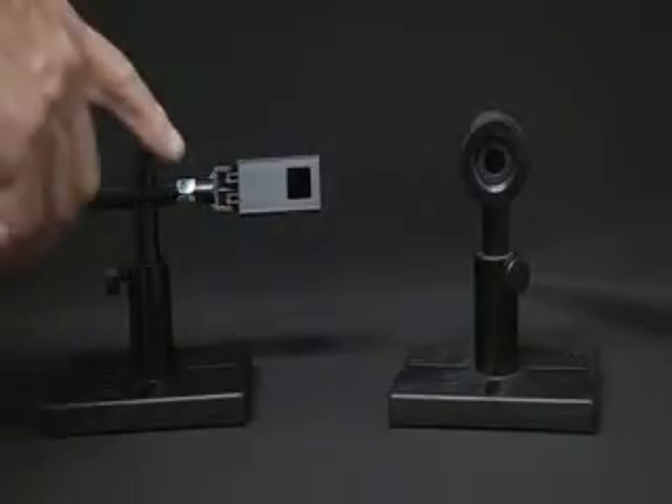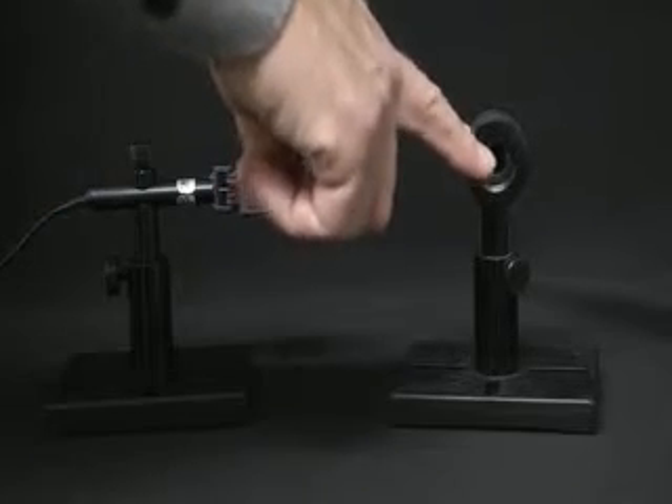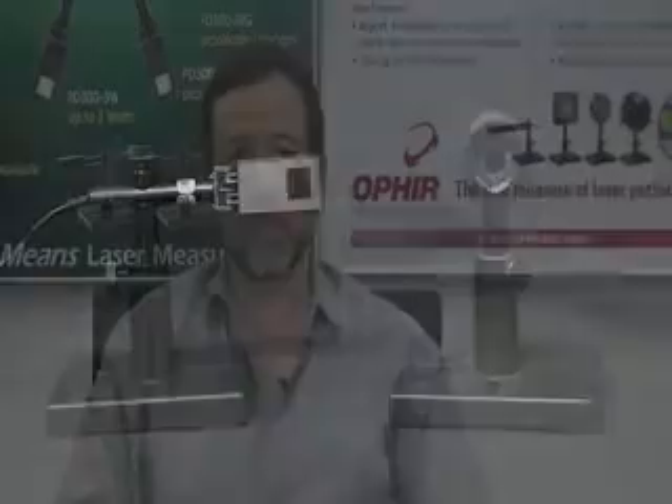Ophir offers these sensors in two configurations: an off-axis wand configuration, and a round configuration for applications requiring the sensor to be mounted on the same optical axis as the rest of the optical setup. There are also various accessories available, such as fiber optic adapters and a special seven millimeter aperture for CDRH measurements, among others.